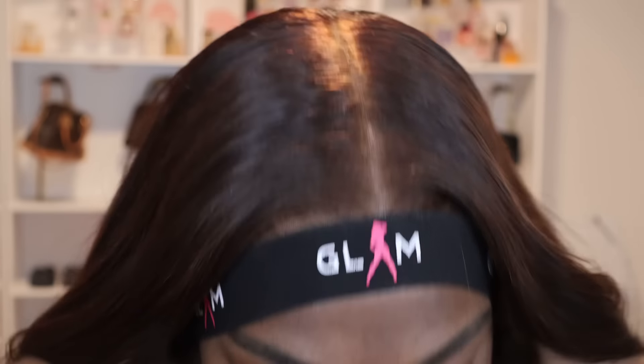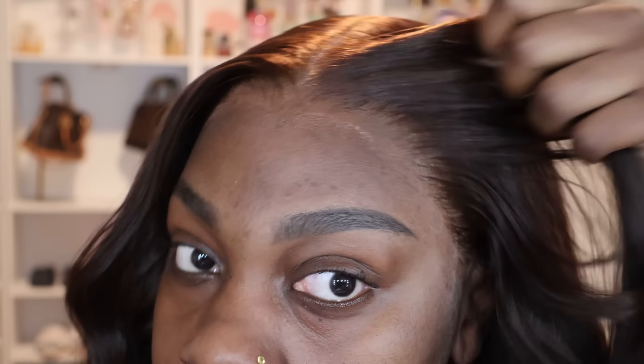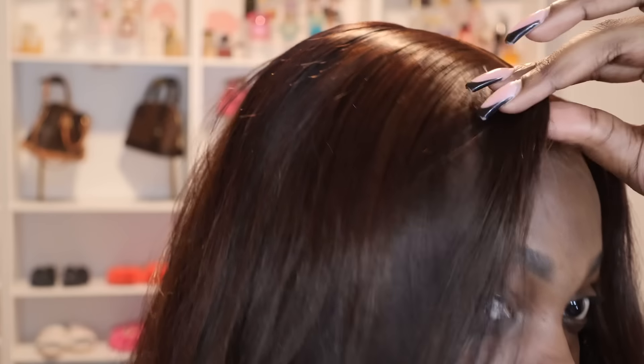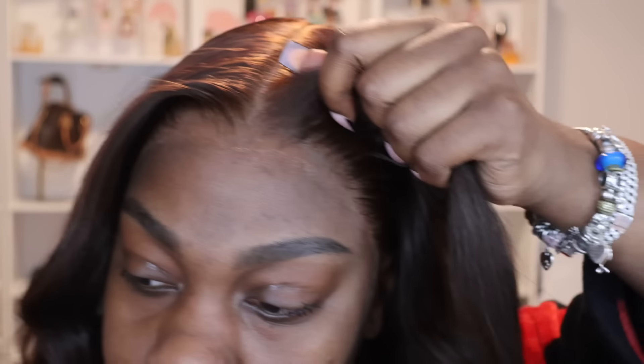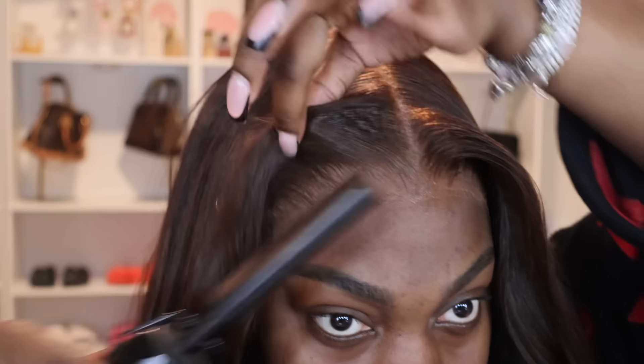Now that styling is complete, the lace was sitting melting from the spritz, so it's time to take that band off and see your work. Boom! Keep in mind, the point of all these tips is to make it look as natural as possible. However, lace is lace — no matter what tips or tricks you use, it will never look exactly like skin. Once I take off the band I like to touch it up with the same makeup and pass the hot comb through a few more times.